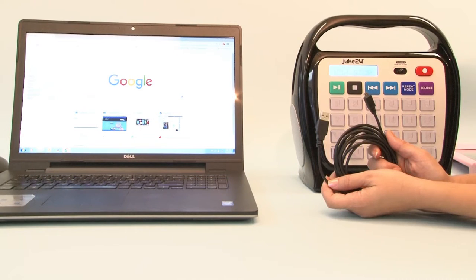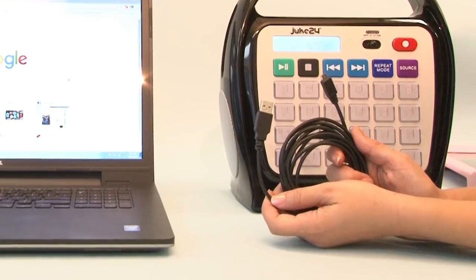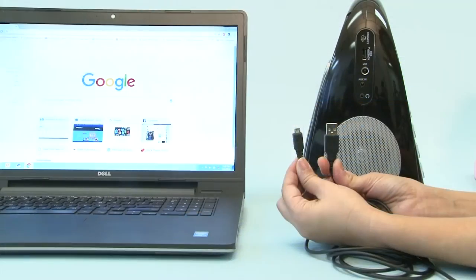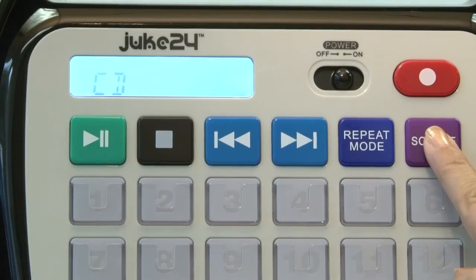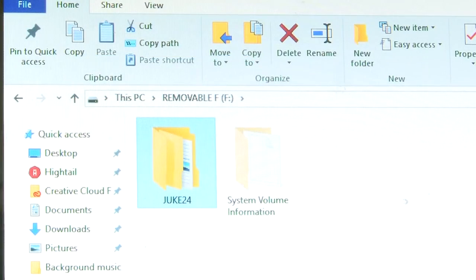Want to copy some audio files from a PC or Mac? For this you will need a micro USB cable — it's not included, but is easily available at HamiltonBuhl.com or at your local electronics store. Simply connect the micro USB cable to your Juke24 and your computer, then press the source button until the display window reads PC. With source set to PC, your Mac or PC will detect Juke24 as a removable disk.